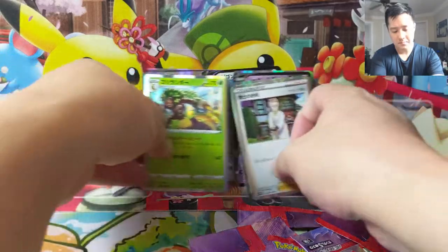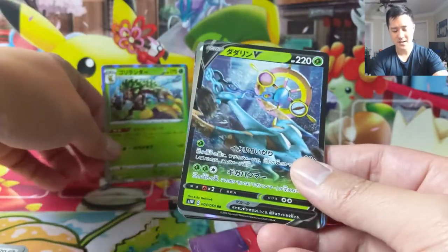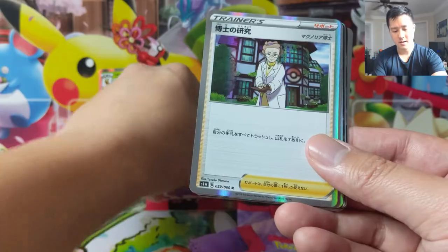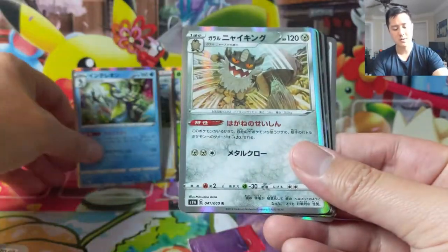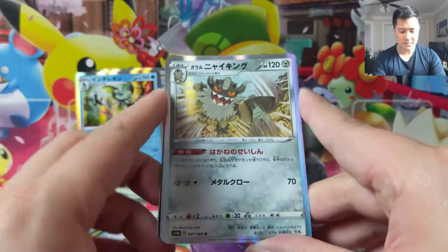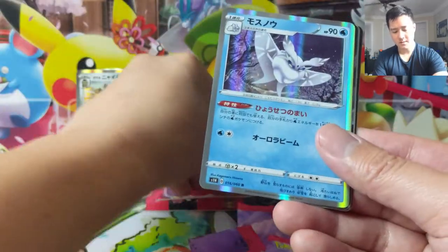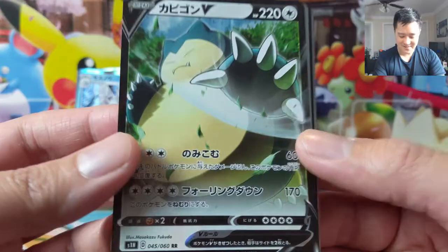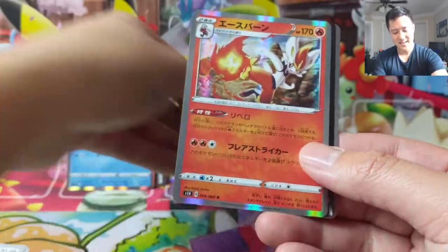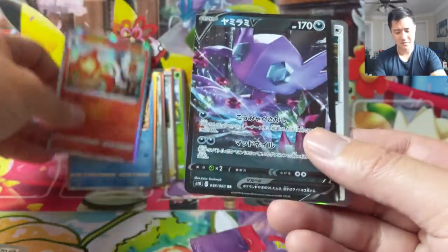Let's just do a quick recap. I am so happy we got Rillaboom — that's amazing. We have a Delmise V, Professor Magnolia, Intelleon. We got all three final-evolution starters — that's really cool. Galarian Perserker, Wobbuffet V, Frostmoth. I feel like we pulled a lot of really good cards. Snorlax V — that's hilarious. Cinderace — another really cool card. I think Intelleon is probably the weakest of the three.